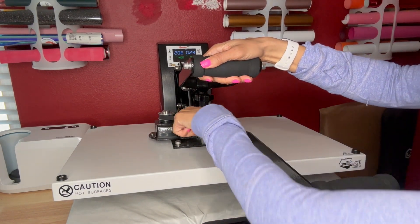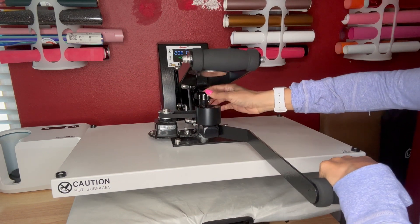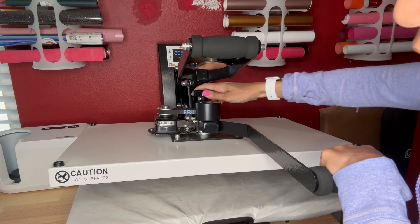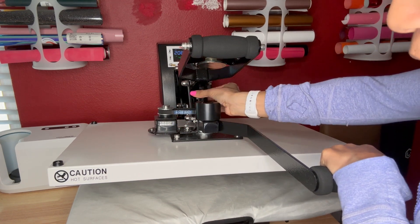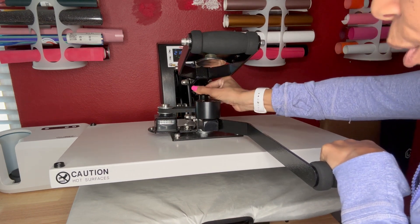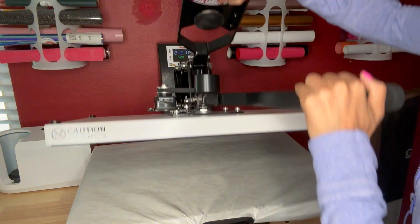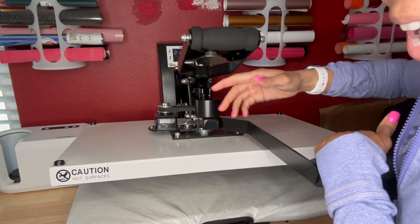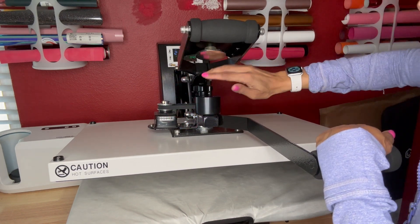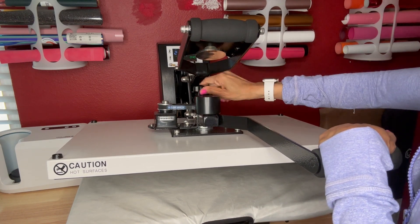This press actually has the Sure Pressure — that's this little spot right here. When you are adjusting the pressure, you can see the numbers go up, and when you turn it back the other way the numbers go down. This makes it really easy to remember what pressure setting you had on a particular project, so you can write down the actual number instead of just writing 'light' or 'medium' pressure. You have an easier time remembering all the pressure settings for all of the items that you are making.